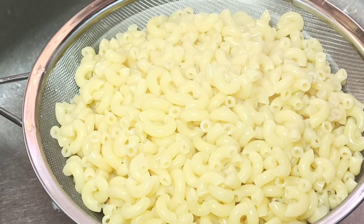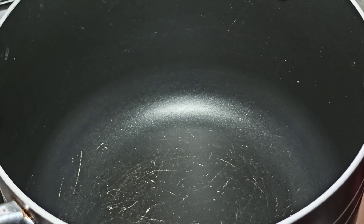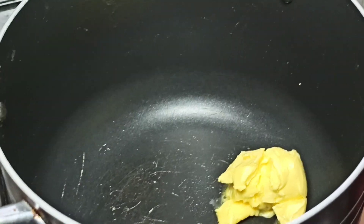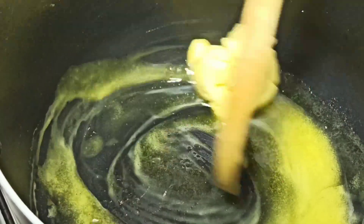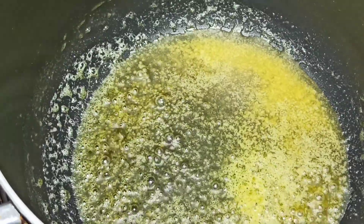Next we are going to make a sauce for our mac and cheese recipe. I'm going to go ahead and add in two tablespoons of butter to a pot. I'm just going to allow the butter to melt completely.